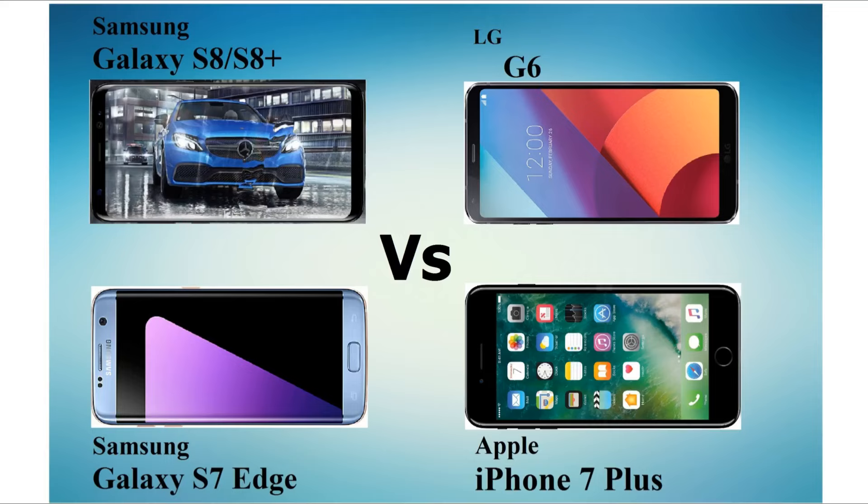Hey guys, as promised, I am back with another video. In this, I am comparing the Galaxy S8's camera with 3 other best smartphones: LG G6, Galaxy S7 Edge, and iPhone 7 Plus.